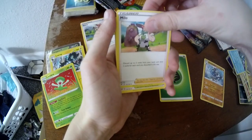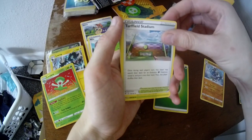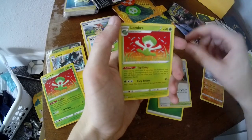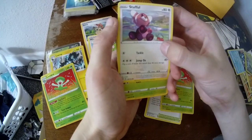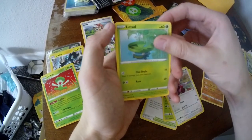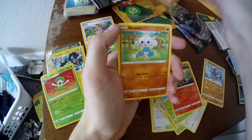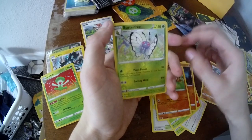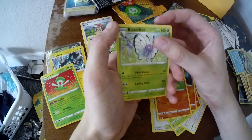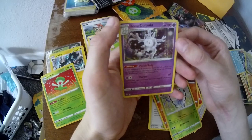We got some Grass Energy, a Milo — it's the Milo with Sonia — we got his field Turfield, a Lombre, a Stufful — look, he's got cherries right there — a Lotad, Growlithe, a Royal Corvisquire, a Meditite, Butterfree, and a Galarian Corsola. He's like a ghost fish.